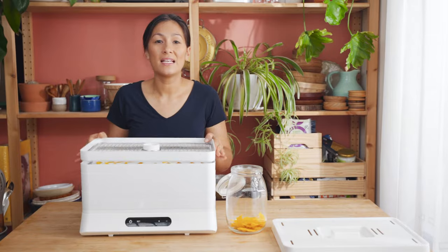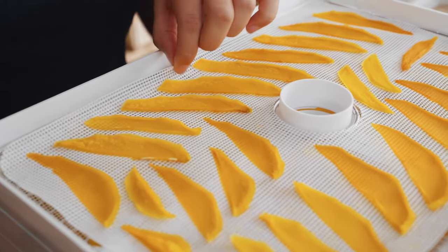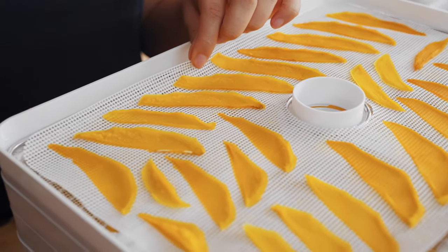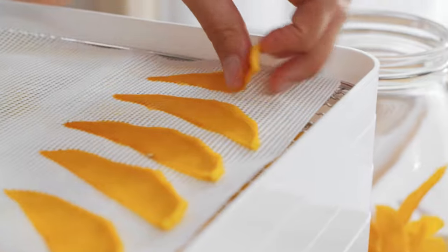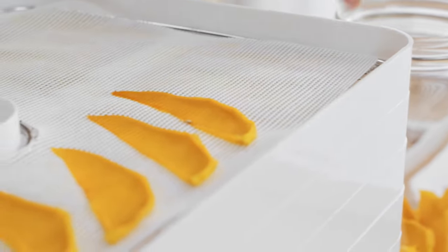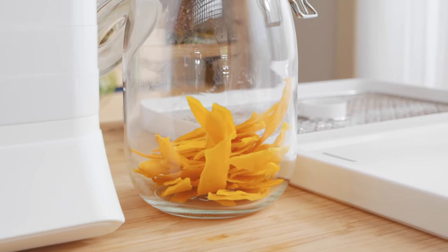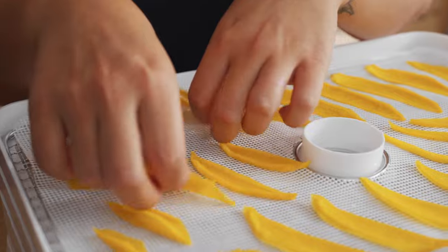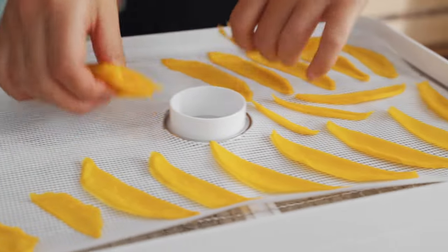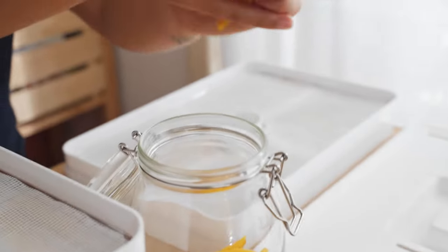Now I'll show you how easy it is to get them off the silicon mats. These silicon mats are perfect for fruits that hold a little bit more moisture or sweetness — see how easy it is to get these fruits off. I'm just putting them into an airtight container like this one and they'll keep for several months. You can also vac seal these for longer term storage.